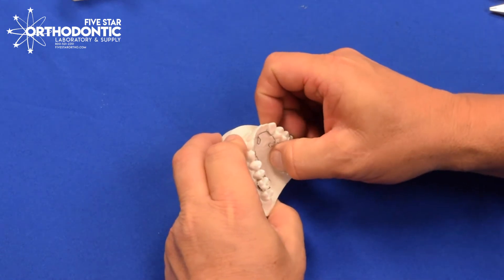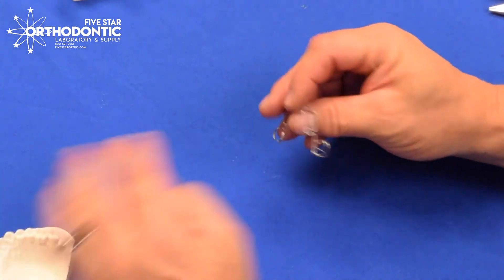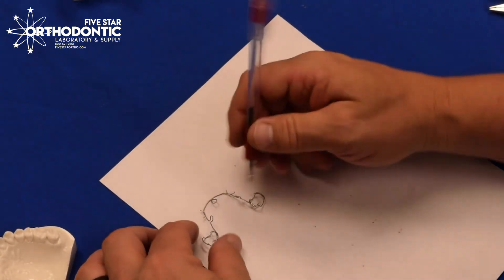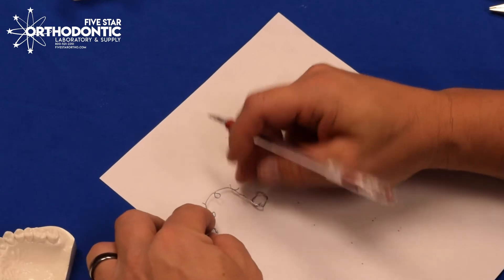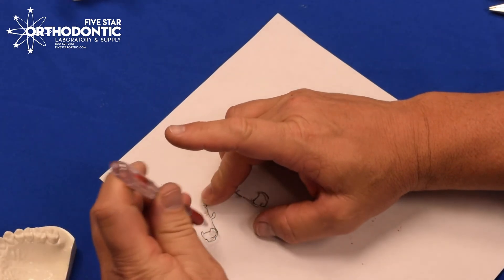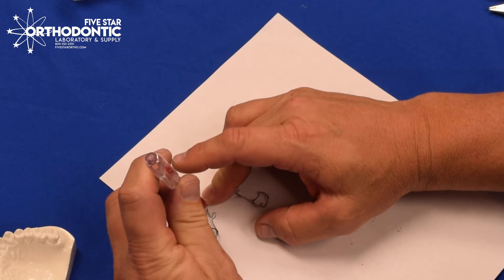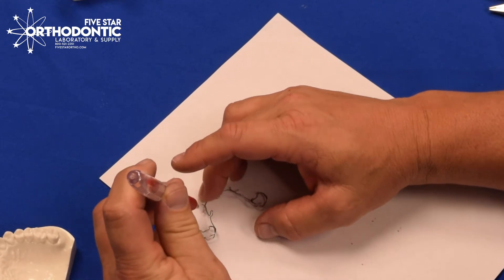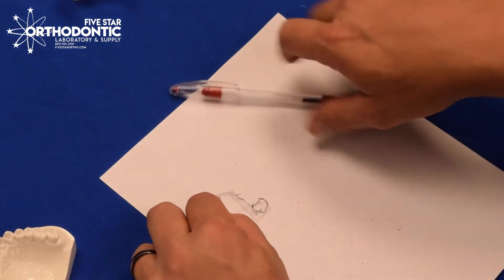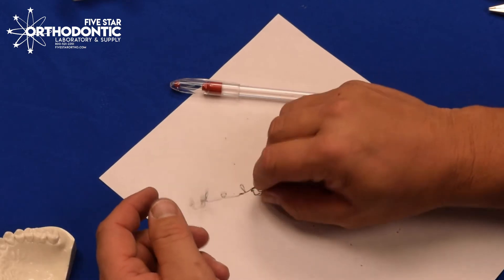When you first get the appliance, it will be passive. Take it off of your model and place it on a piece of paper. Mark the tip of the rest on one side, hold down, mark the tip of the rest on the other side. In the front, you can go right at the body wire in the center of the crescent on the cuspid. Then mark on the other side. Now you know where the appliance started, so if you over-expand or under-expand, you can go back to where it started.